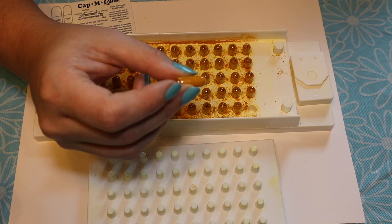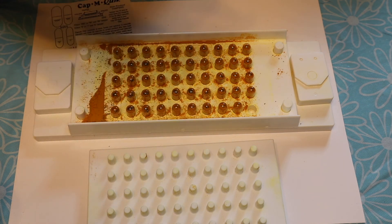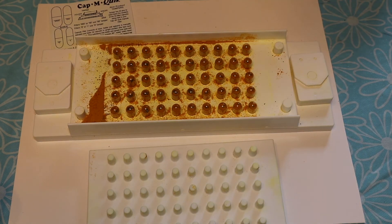Yay for not being inflammatory. Now I'm just going to put all of these in the jar I usually keep them in. Well, that concludes encapsulating turmeric into gelatin capsules. I hope you enjoyed the video. And as always, thank you so much for watching. If you're enjoying yourself, please like and subscribe. Have a great day. Bye.